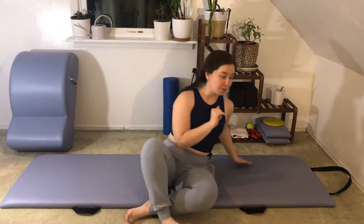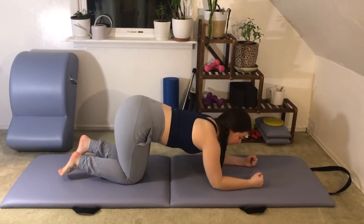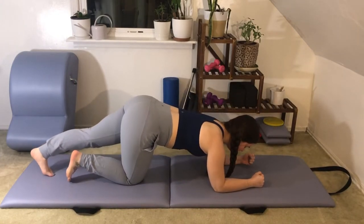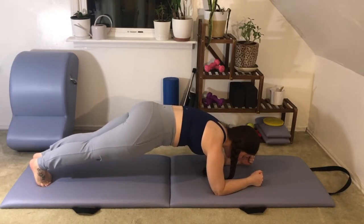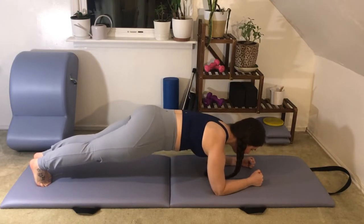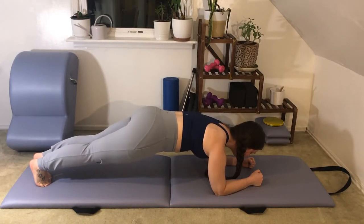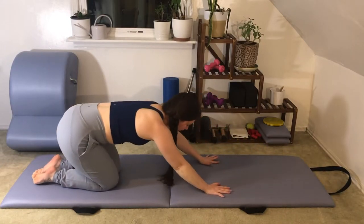Instead of the 100 today, we'll get started with a forearm plank. Go ahead and line your body up with your mat, put your forearms parallel to each other on the mat, and then extend your legs out to find that plank. We'll work our Pilates scoop and push the floor away with your forearms so that your shoulder blades spread along your back. We'll be here for about five more seconds — four, three, two, and one. Now just tap your knees down and press back into a little child's pose.